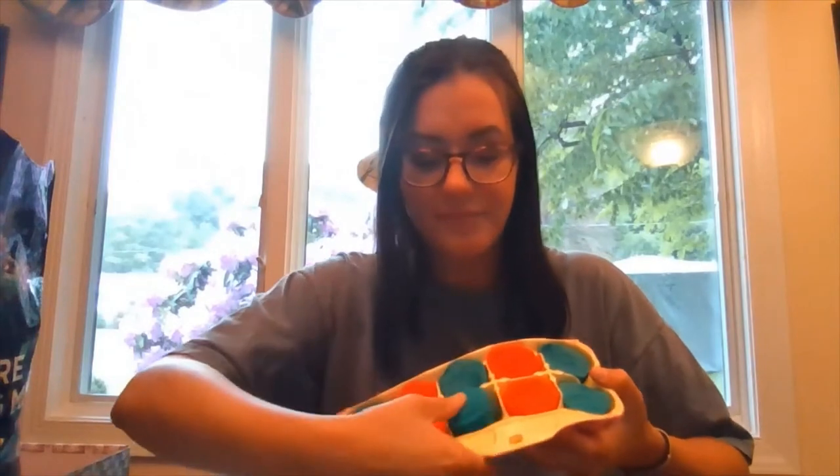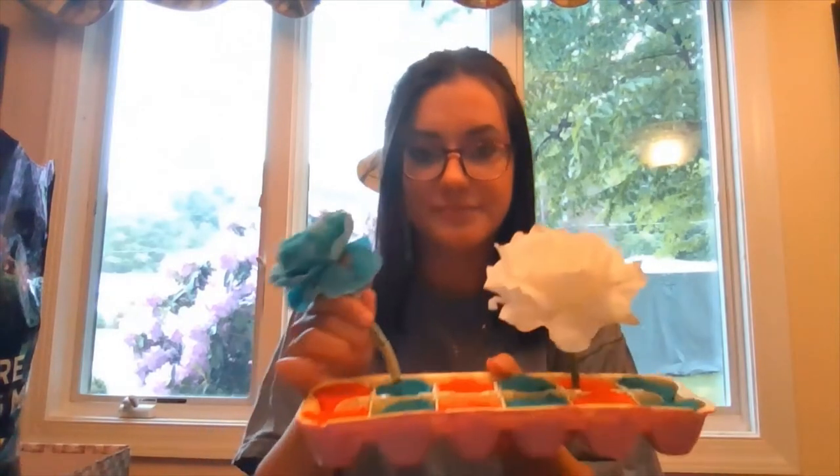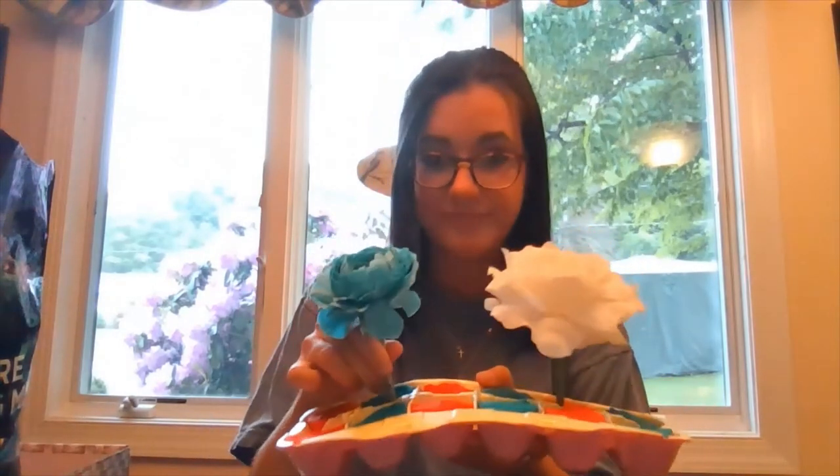For the next step, grab your play-doh and take it out. You're going to put it into each egg carton compartment, just like this — I have blue and red play-doh in mine. For the last step, grab your fabric flowers and put them into the play-doh, just like this.